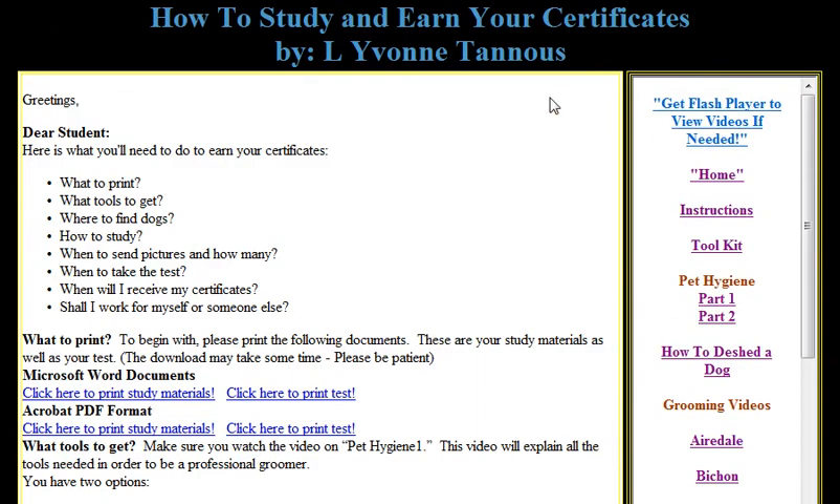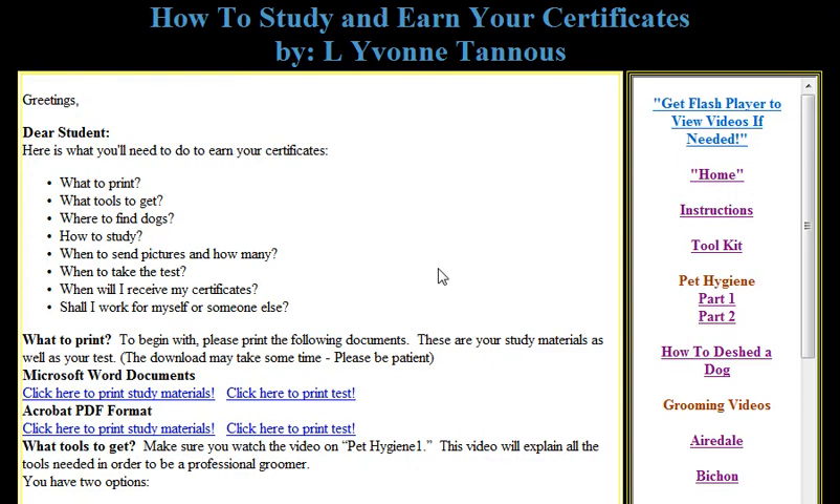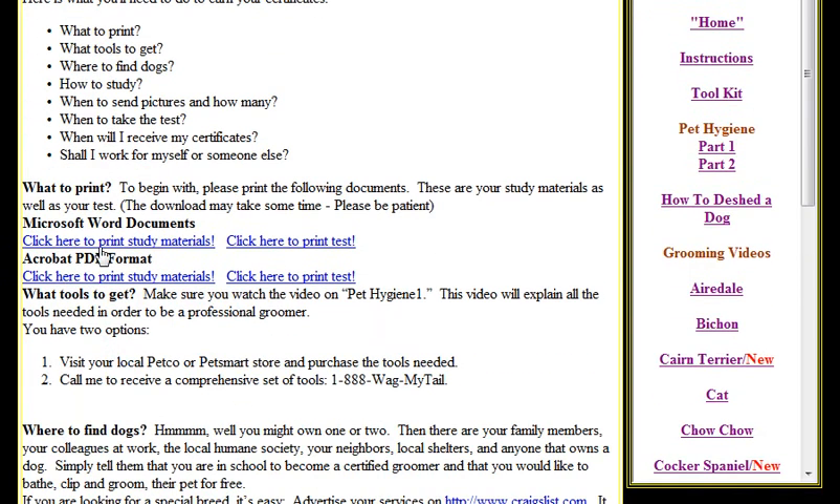People who sign up with us — this is where they end up once they log in. To begin with, we have instructions. You can click here to print your study materials, and click here to print your test, whether it's Microsoft Word or PDF.